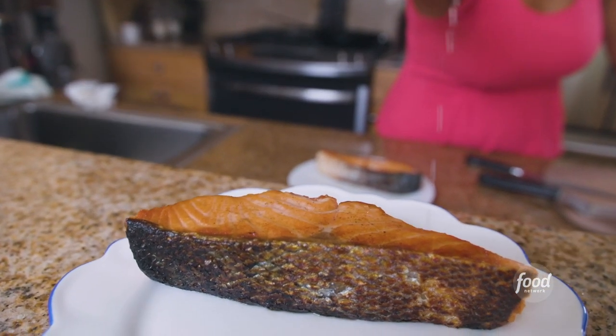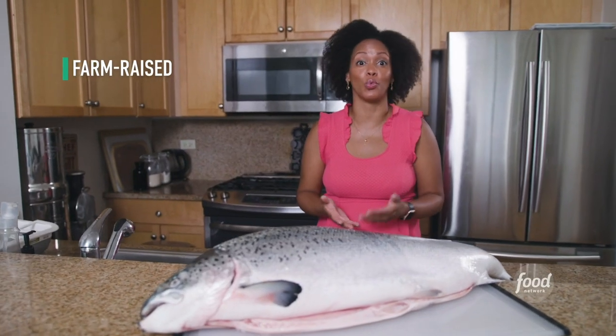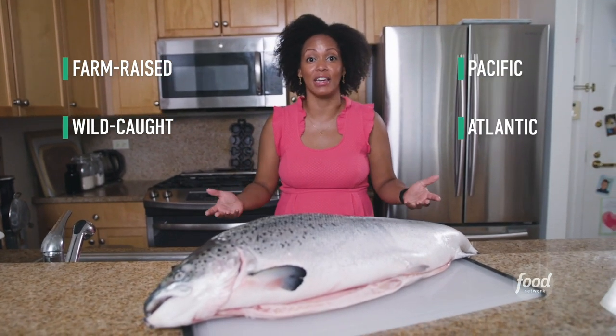Growing up in Seattle, salmon was a staple in my home. Now if you're new to buying salmon it might be overwhelming. There's farm raised, there's wild, Pacific, Atlantic. What does it all mean? I'm Danielle Alex and I'm here to teach you everything you need to know about salmon.